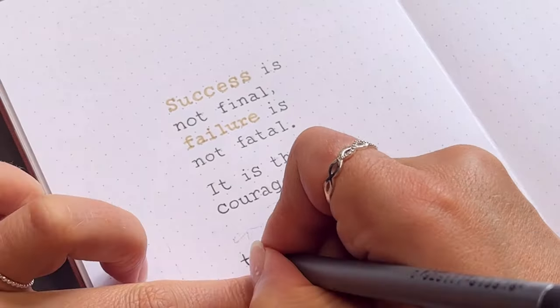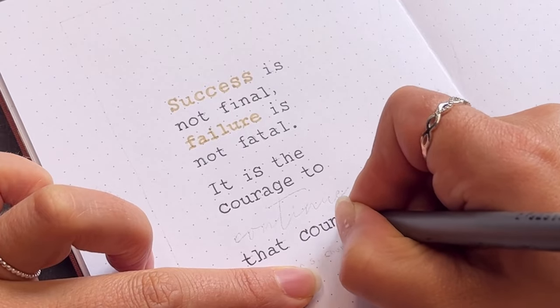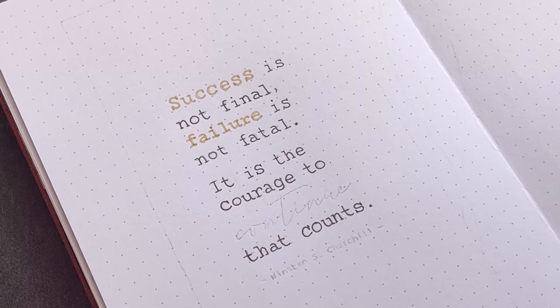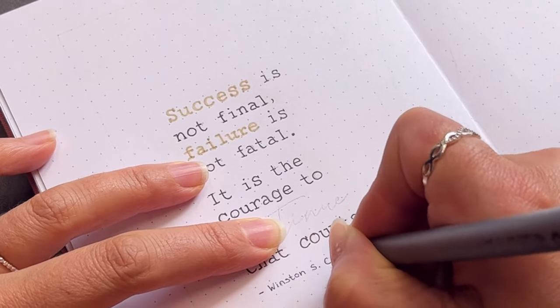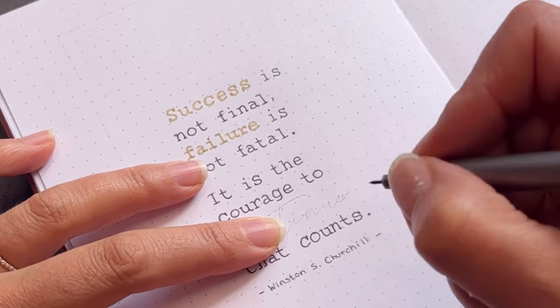I used Korea New as a font and a beige mild liner as well as a pigment liner in 01. For the word 'continue', as that is the most important word in this quote, I used an olive green white liner and a cursive font.